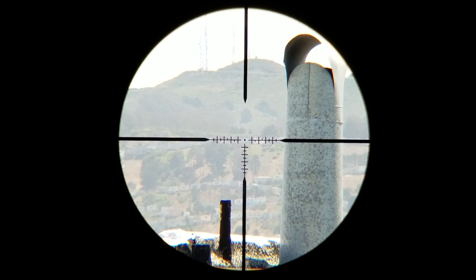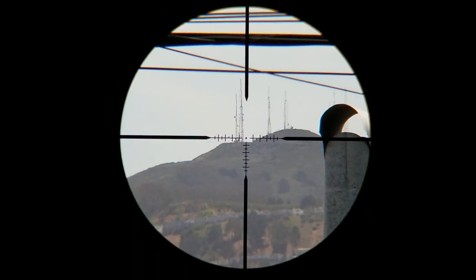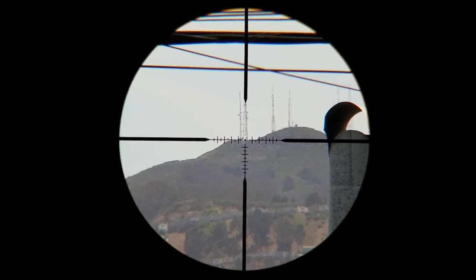The scope features Rydon's RUT reticle, which is a modification of a traditional duplex reticle. The central crosshair is a kind of European T-style, with a half MOA dot at the center, and one MOA hash marks for windage and elevation.